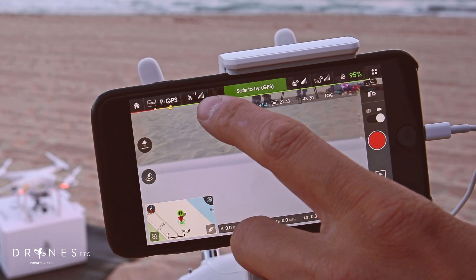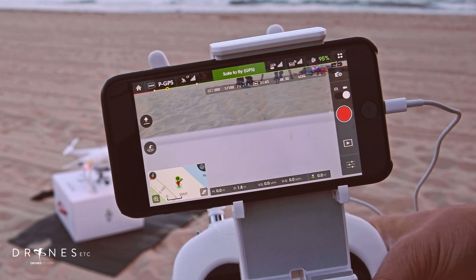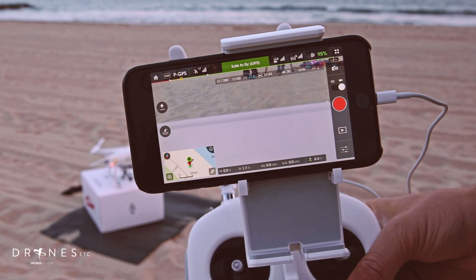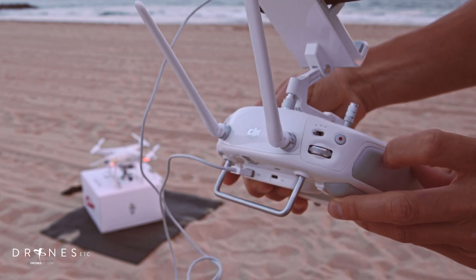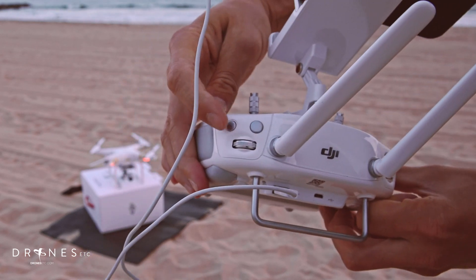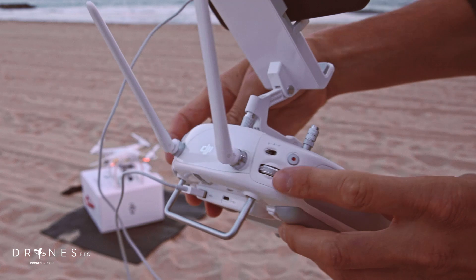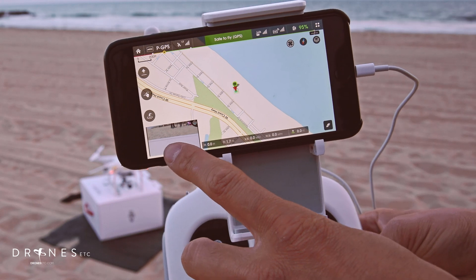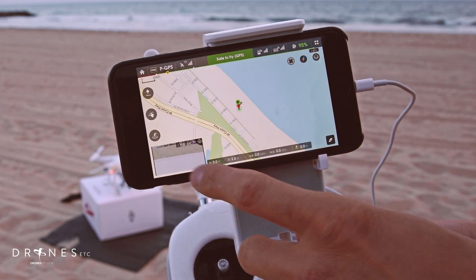Here you see the number of satellites the Phantom has acquired. If you're at 10 or more, then you're good to go, and it says safe to fly in GPS mode. Here you can switch back and forth between taking photos or video, but you can also do that with the buttons — this button for recording video, or this button for taking pictures, and then your play button to review. This is your manual exposure, and this is your gimbal dial. You have your map down here and you can go full map mode, where you still have your view of what the camera is seeing, or hit it to go back.